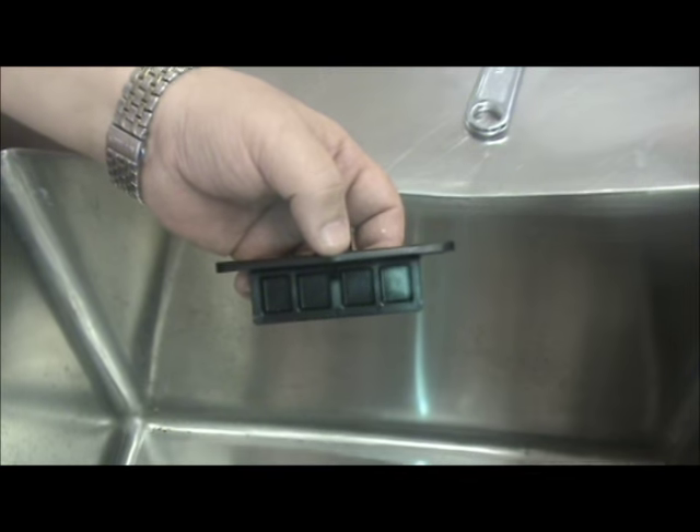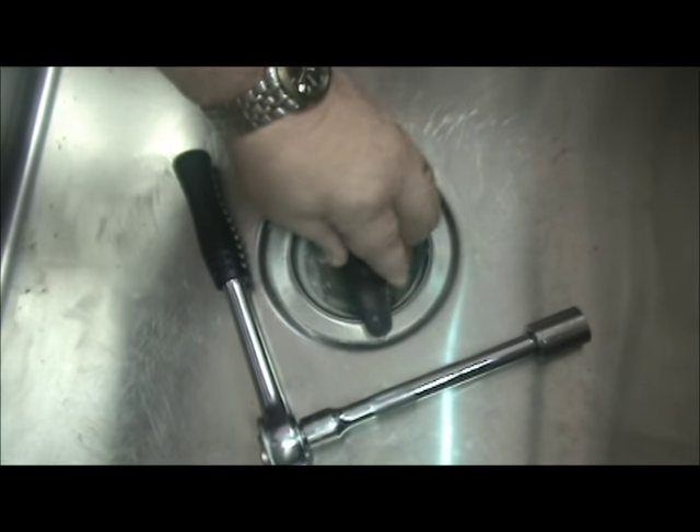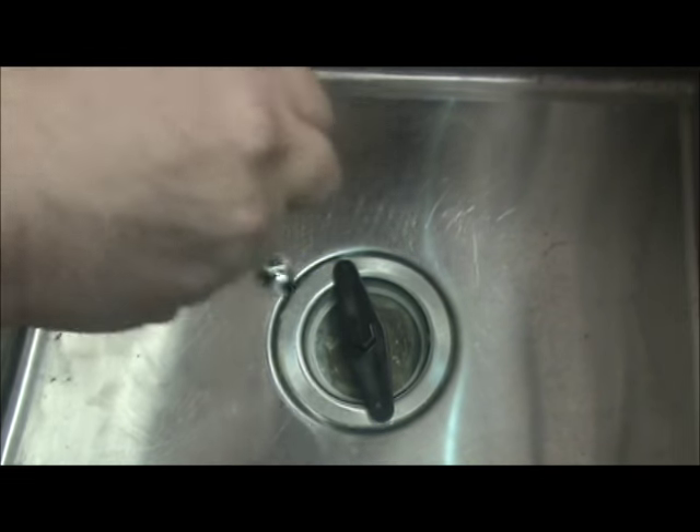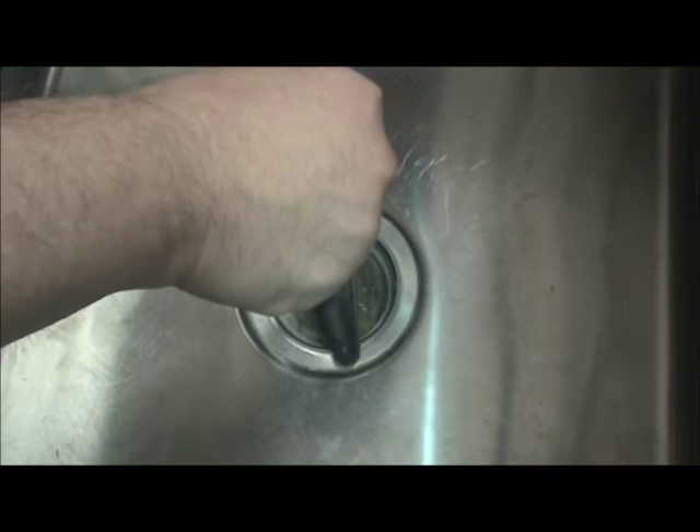Simply insert the commercial sink wrench into your flange and, using a 5/8ths six-point socket, easily remove the flange.